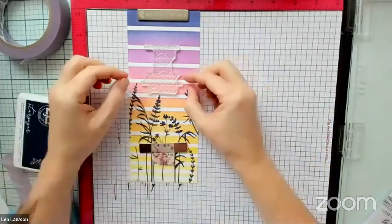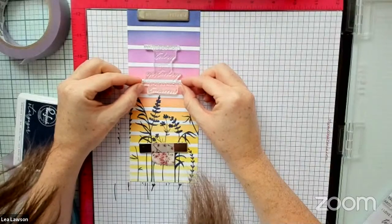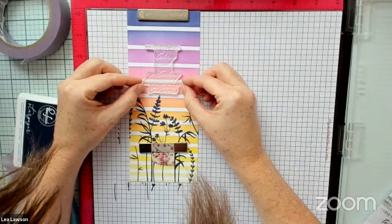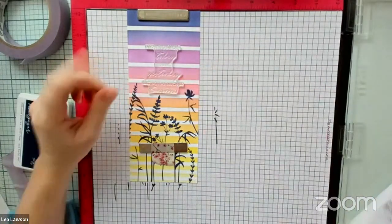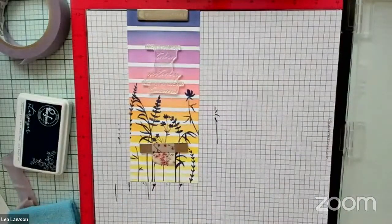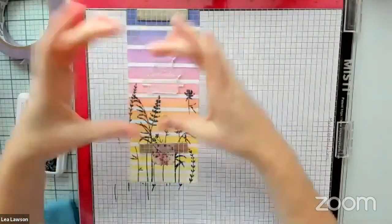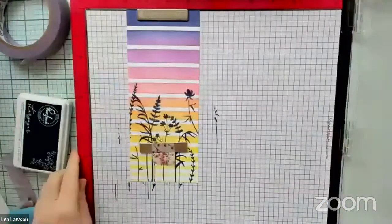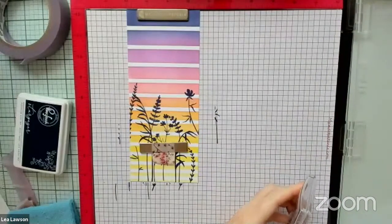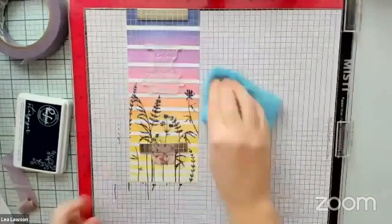I love these new slimline stamp sets — the florals are so beautiful, and I love the coordinating stencils. I love that we were able to get a really good mix of beautiful sentiments that are a good mix of sizes. This is one of the bigger sentiments and it's just perfect for this slimline background. We're going to ink it up with a little bit of embossing ink. I am always a double stamper when it comes to embossing ink because I can't see it very well — so we're going to ink that up twice.